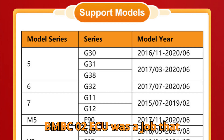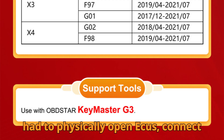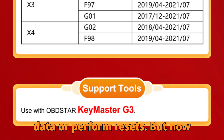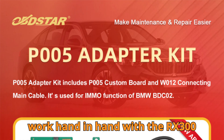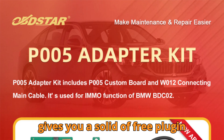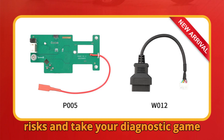For years, working on the BMW BDC-02 ECU was a job that required expert-level soldering skills, deep IMMO knowledge, and a whole lot of patience. Technicians and locksmiths had to physically open ECUs, connect wires, and risk damaging delicate circuits just to read immobilizer data or perform resets. But now, Obstar has rewritten the rulebook with a breakthrough solution: the Obstar P005 adapter kit, perfectly designed to work hand-in-hand with the Obstar X300 Classic G3 diagnostic tool. Whether you're a seasoned auto technician or a locksmith handling modern BMWs, this combination can save you time, eliminate risks, and take your diagnostic game to a whole new level.